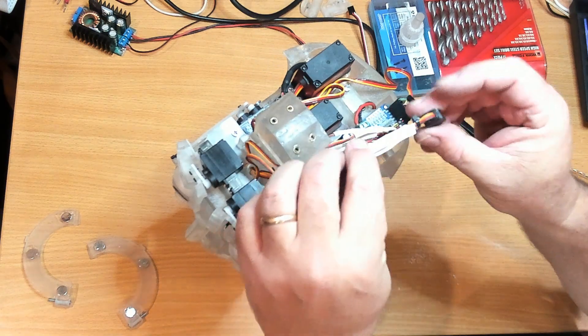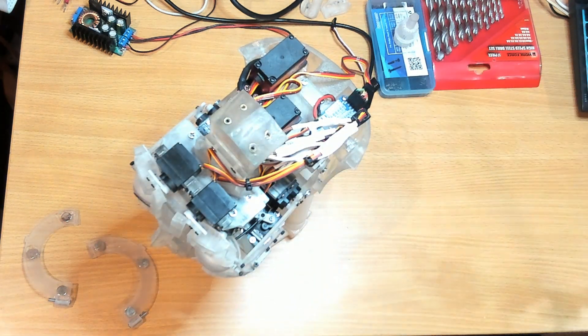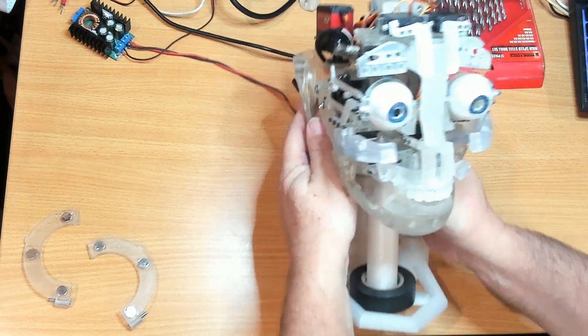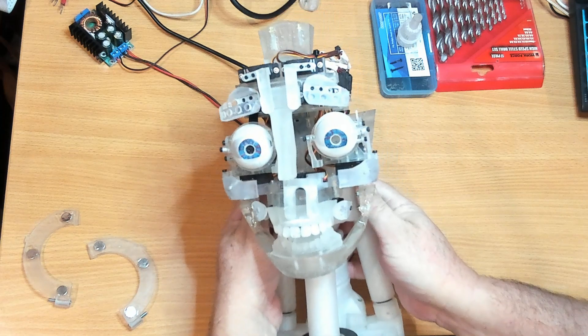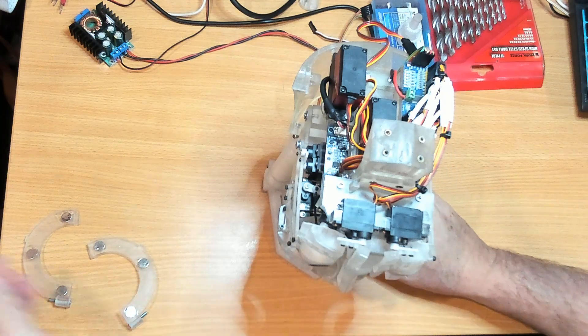We'll plug it in. Now that we've got that on and it looks pretty good, let's put the forehead back on.